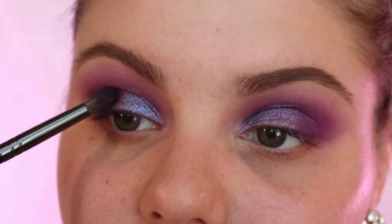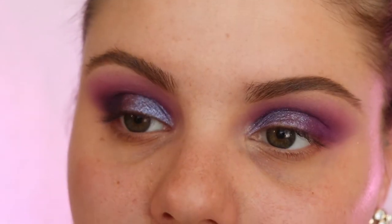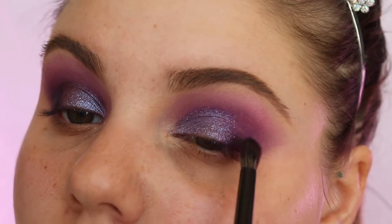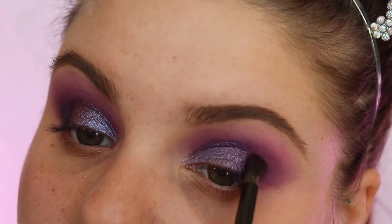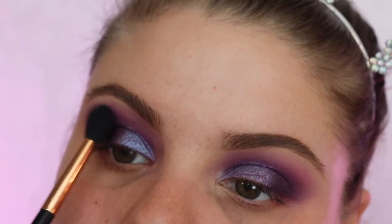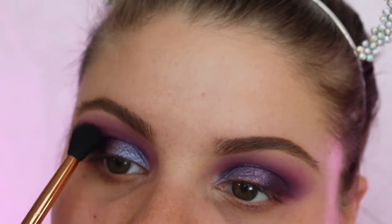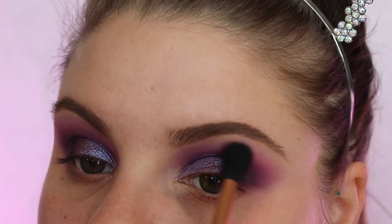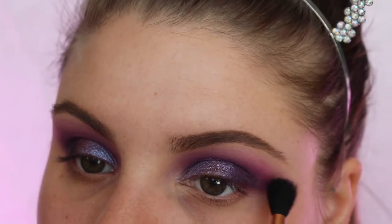It just makes it look super dark purple. Just blend it out — see how good that looks when you put it in there, it just makes the look look complete. Then I'm gonna go in with the pinky shade again and just go over everything we did, just in case we lost any pink color.